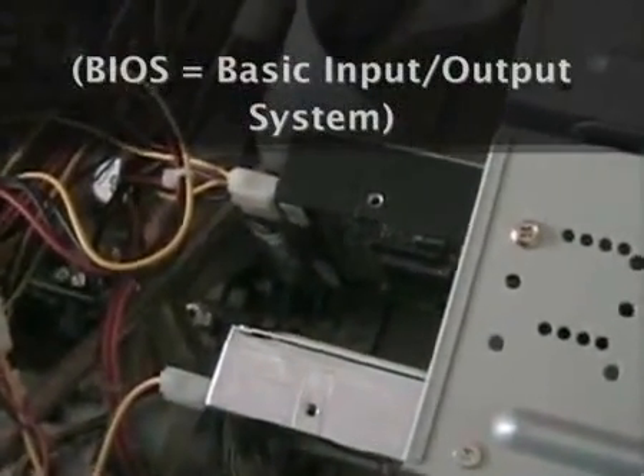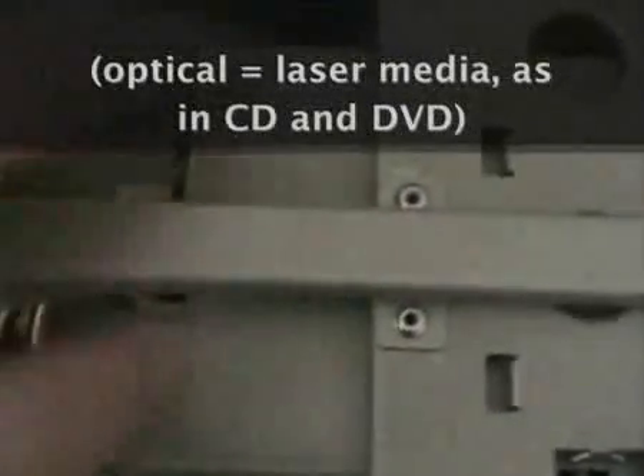Over here we have a couple of optical drives — a CD and a DVD — that go in the front of the case. This is an example of a master and slave setup. Notice we have one IDE connector plugged in here and another plugged in here — they're all the same cable, connected together. The one in the middle of the cable is the master, and the one at the top is the slave. IDE cables can connect to any IDE device, whether hard drives or optical drives.